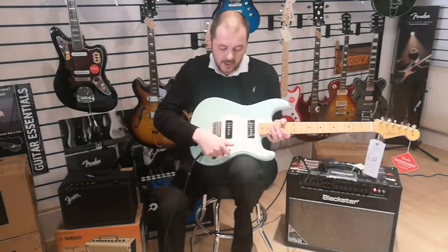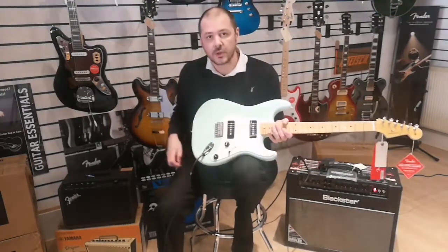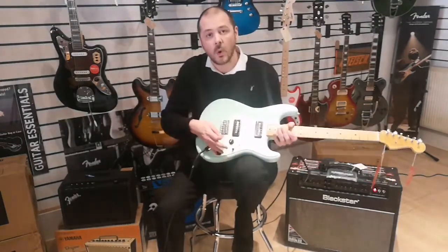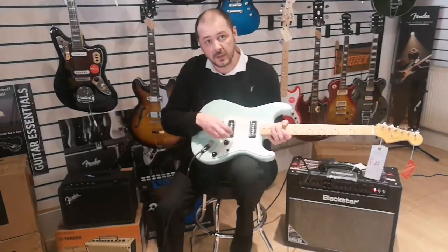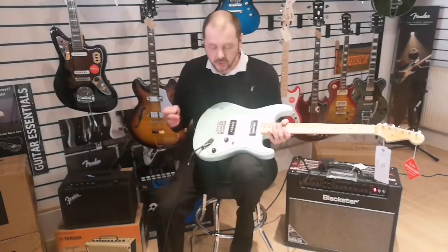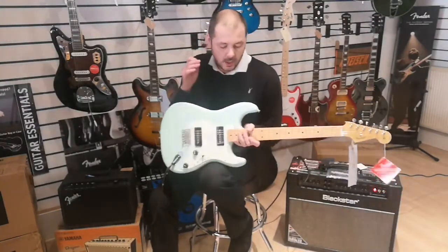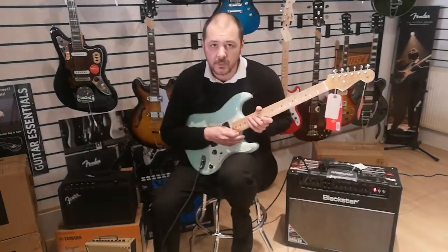When the selector is over to the left it's the neck pickup, in the middle both of them, and over to the right just the bridge. You've only got one tone control here as opposed to two, and then the standard volume.